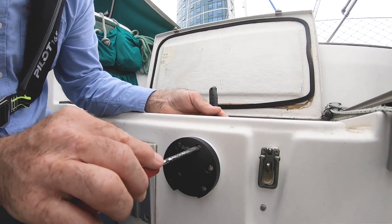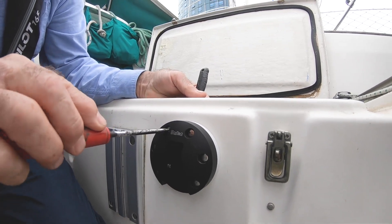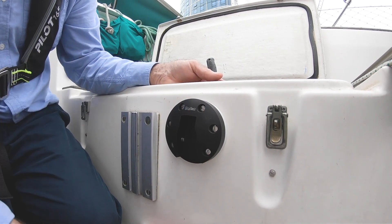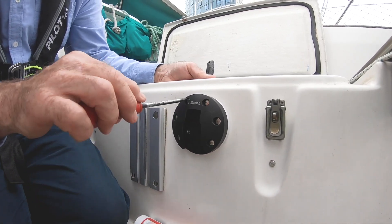We're just tightening up the screws here on the end plate. We've already put some silicone in the holes, and on the cockpit locker side we've used a bit of galvanic paste where the stainless steel screws go through the aluminium — and there we are, we're good to go.